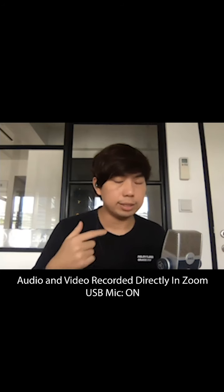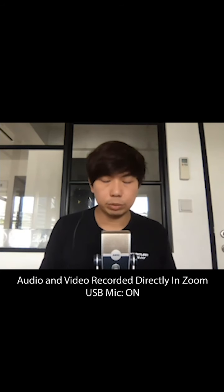This is the USB mic and it's about maybe half a foot away from me right now — just so you can hear how it sounds. Now I've got it right in front of me, about three inches away from my mouth, lifted up a bit — this is how it sounds.